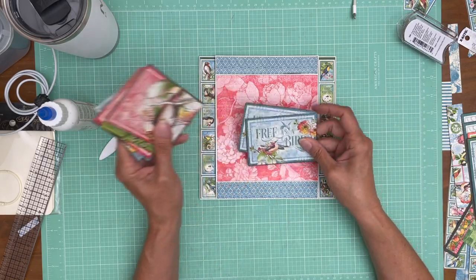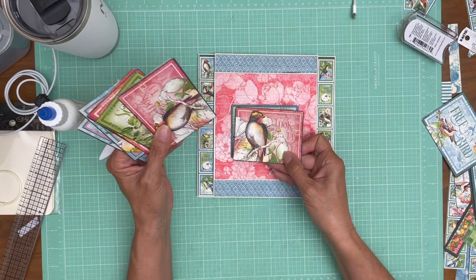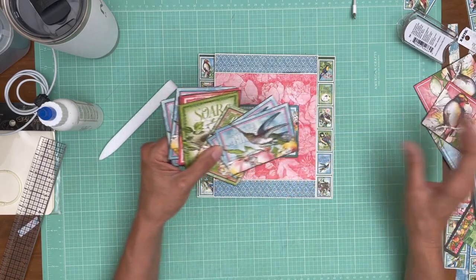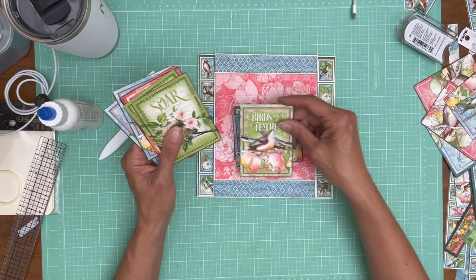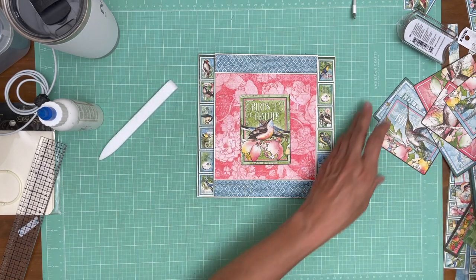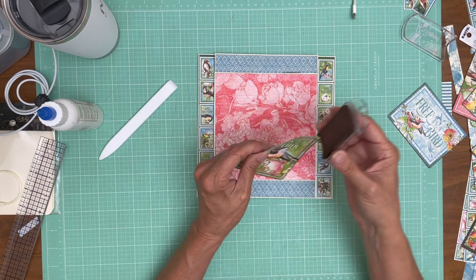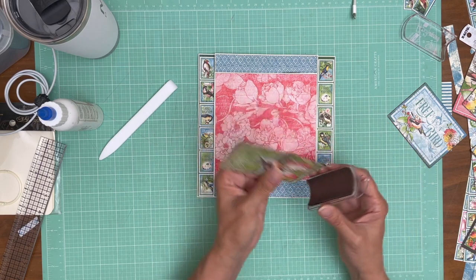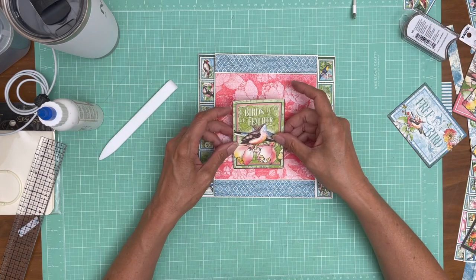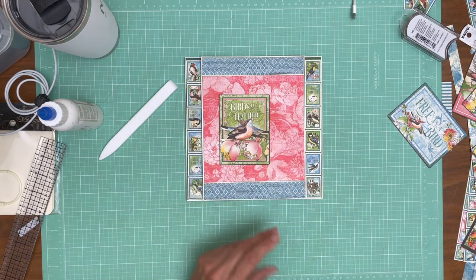Let's shuffle through these embellishment options. That's a fun option. That's too much red. I kind of like that — it pulls in the green. I like it. Let's do it. I'm going to add my cardstock backing and then add it as a design element, offset. I need a little bit of cream cardstock.